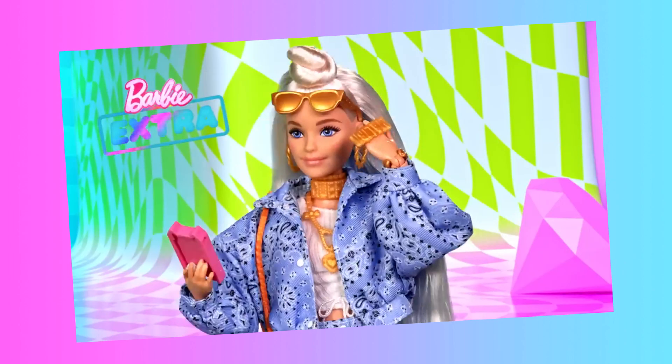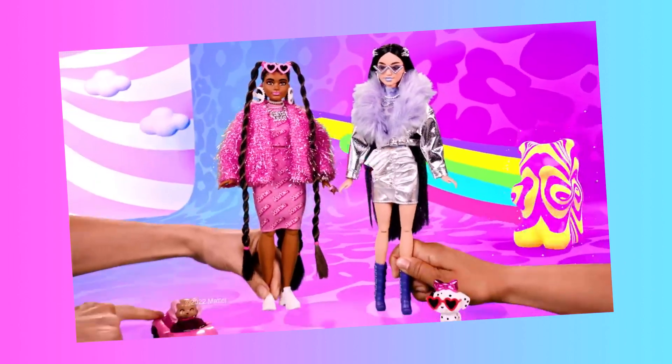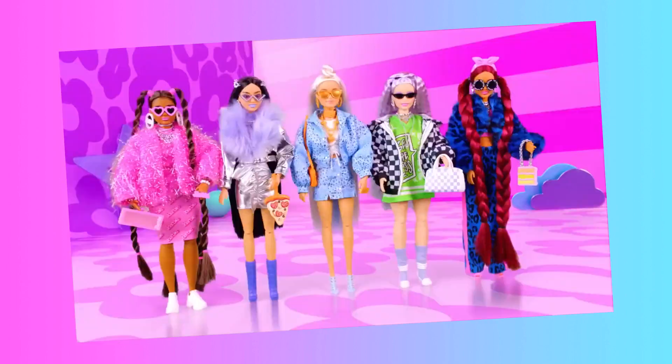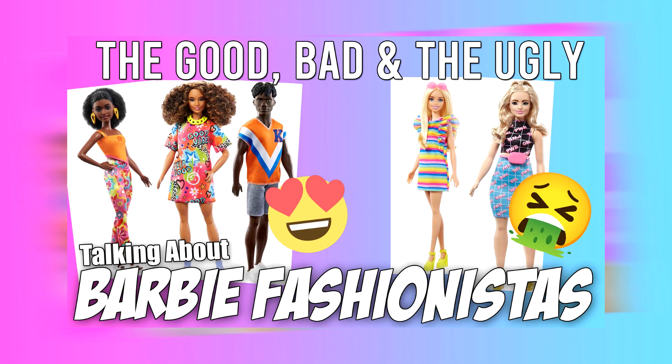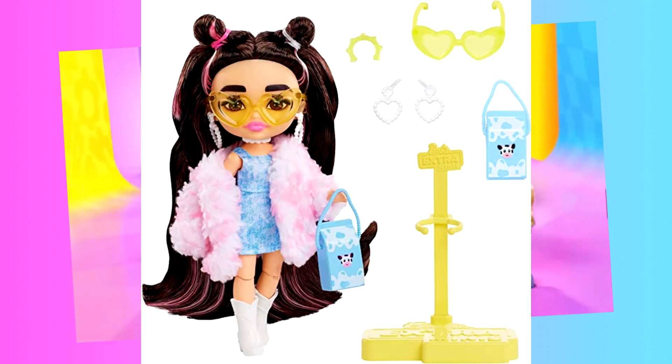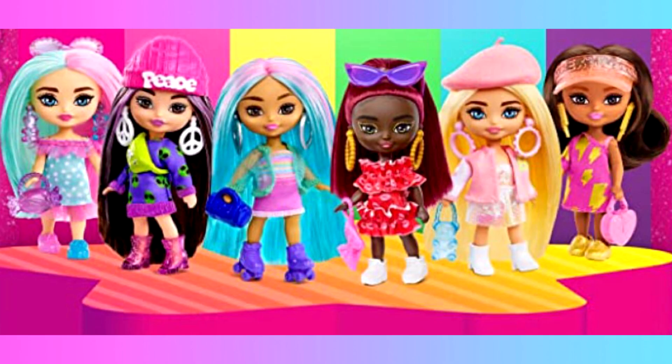Hey y'all, I guess I've now become your resident head honcho when it comes to spilling the tea on all things modern Barbie. It seems like you've really enjoyed my video on the new wave of Barbie Fashionistas, so today we're going to be taking a look at a new wave of Barbie Extra Minis, as well as even smaller Barbie Extra Mini Minis.